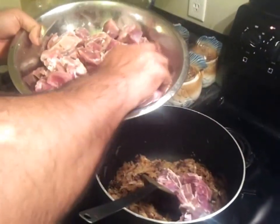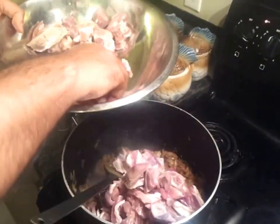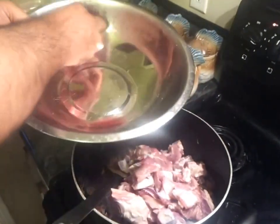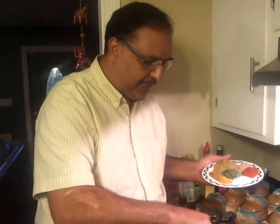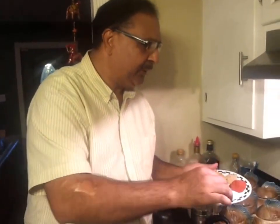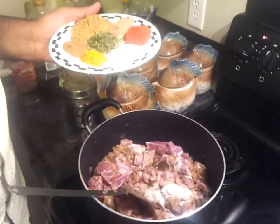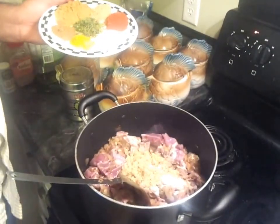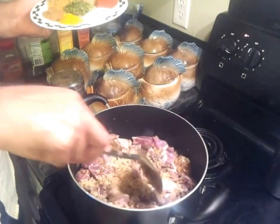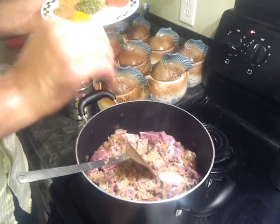Once the onions are done, in goes my goat meat. With this goat meat, I'm going to add the salt to it in about five minutes — let's fry this a little bit with the onions first. Once I've added the goat meat, I'm going to take half the salt and put it in there, leaving half on the plate. In goes the ginger — crushed, finely chopped, or ground ginger — and just mix all this up. We're going to fry all these ingredients for a good ten minutes before we add anything else.